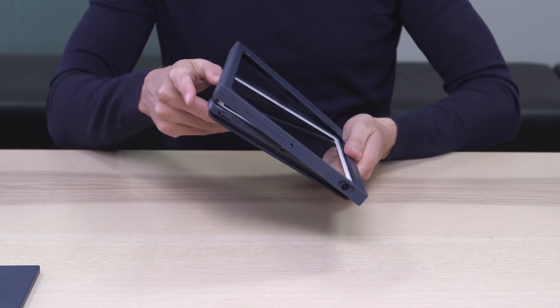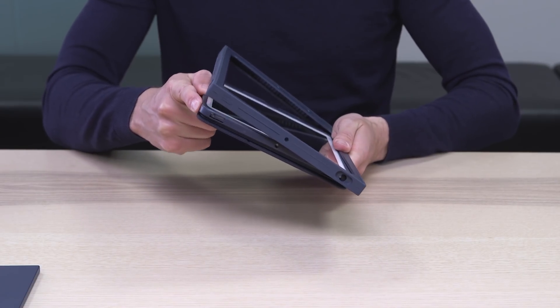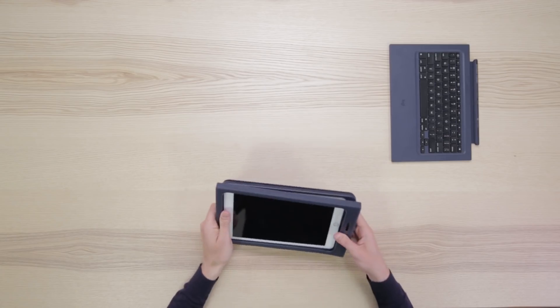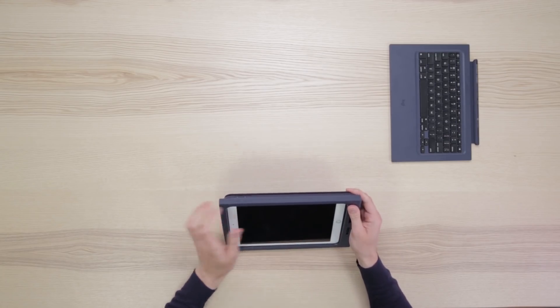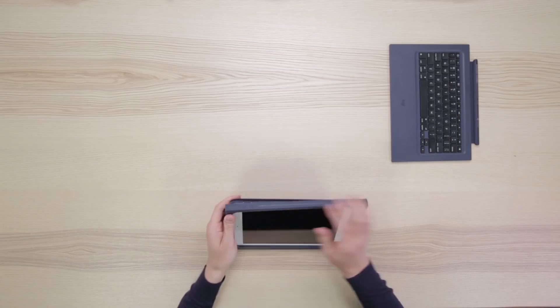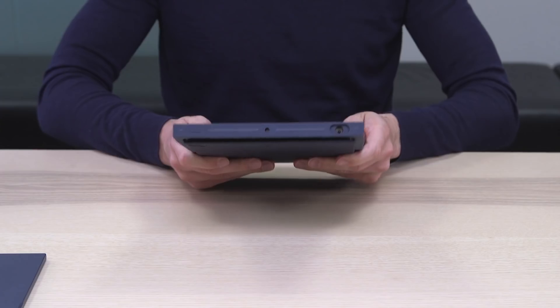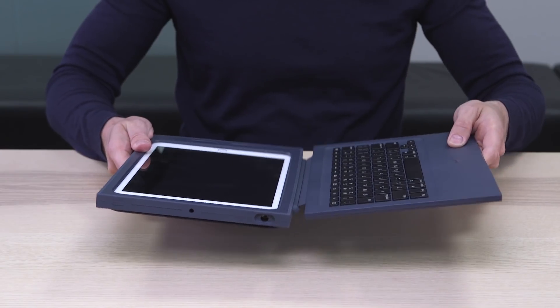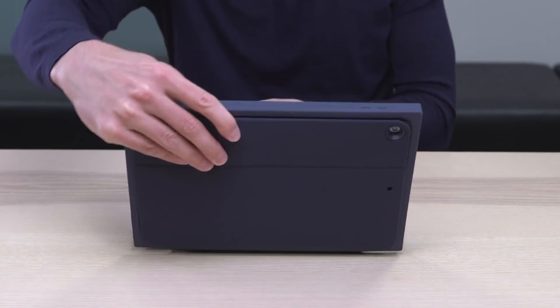The cap could have moved, so make sure you slide it back in place. Snap the lower right corner, then move counterclockwise and check all around to make sure it's fully snapped in. The last step is attaching the keyboard — the guiding magnets will help align the connector on the keyboard and the connector on the case.